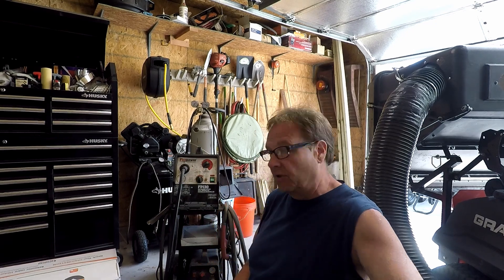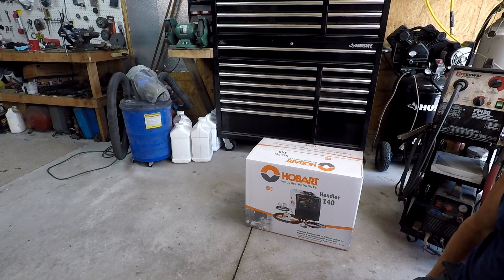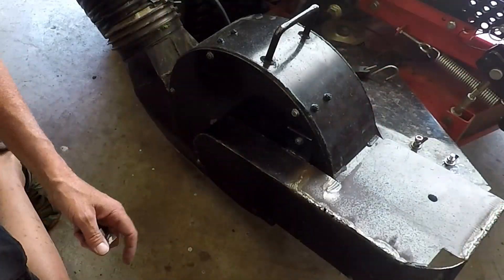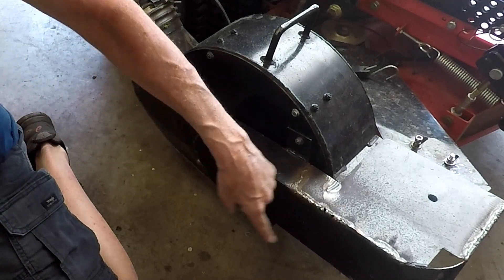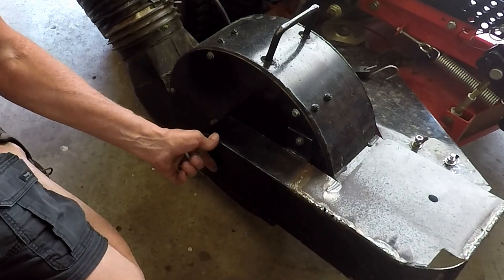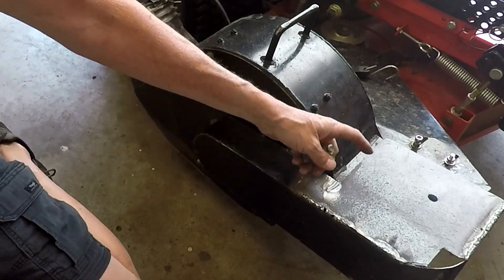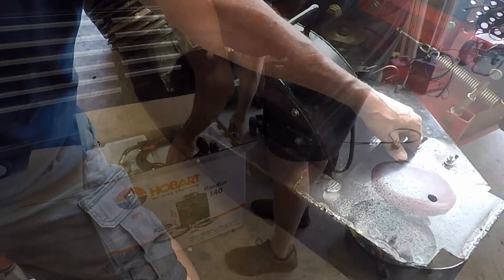So I went to Tractor Supply and bought a Hobart Handler 140. I'm gonna unbox it, put it together, set it all up, and start working on this bagger guard. I have to do some welding on it — I tried to piece it together as best I could, but since the wire feed was all messed up the welds were bad because I couldn't control the wire speed. So I made it through, but now it's time to fix it properly. I need to weld this bolt on and I have a hole drilled in front because the guard is hanging too loose.